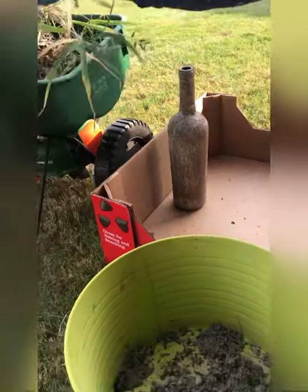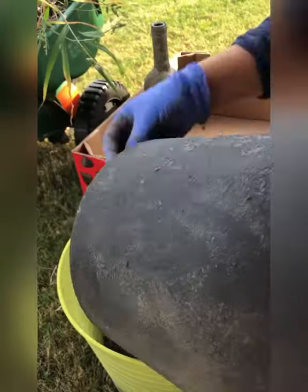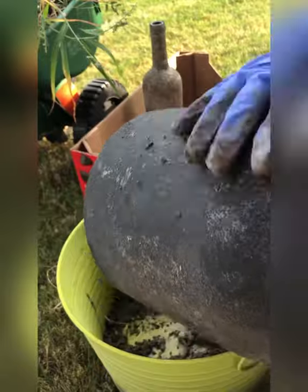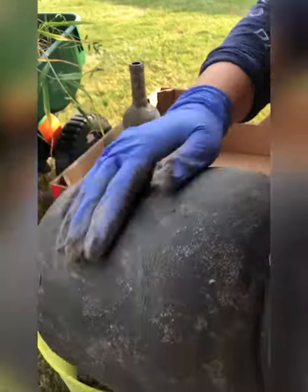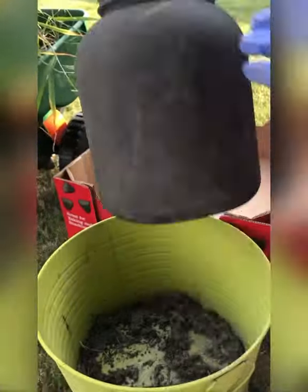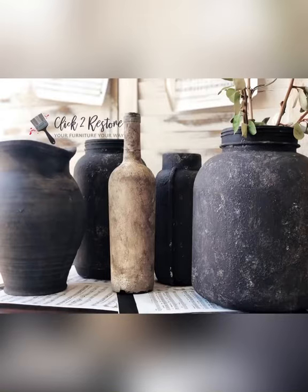I took the dry dirt and mixed it with the wet dirt and rubbed it over this black container, then let them sit for a few hours in the sun until the mud was completely dry. I shrugged off the excess mud and they were ready — you can see how pretty they look.